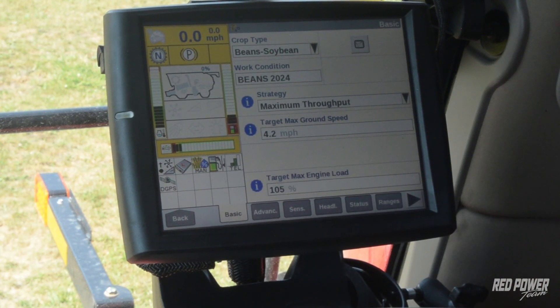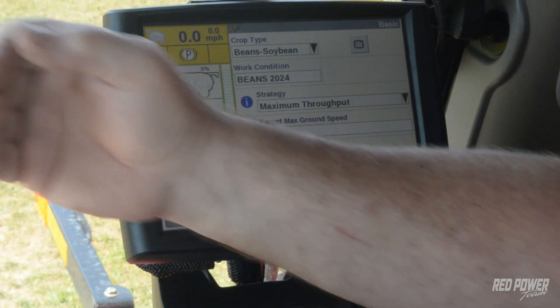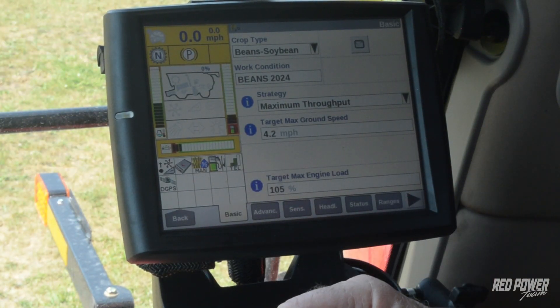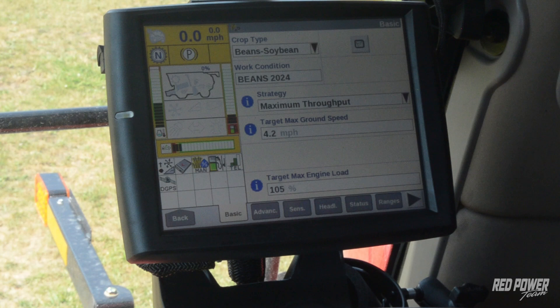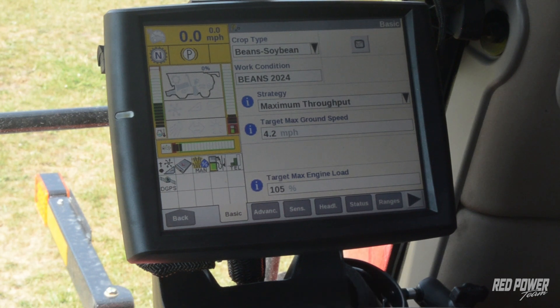If the handle is just barely into the quadrant and we hit that, it's going to walk us up. It's not abrupt — it's fairly gentle. If we want to deactivate this for whatever reason, maybe we're making a turn, just bump the handle a little bit. Simply clicking the feed rate button on the multifunction handle will not disengage it. The only way to disengage it is by bumping your handle a little bit, and that will knock the speed back to where you're controlling it by the handle.